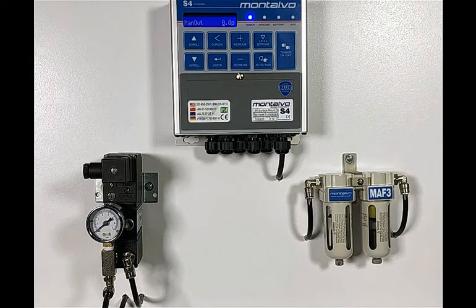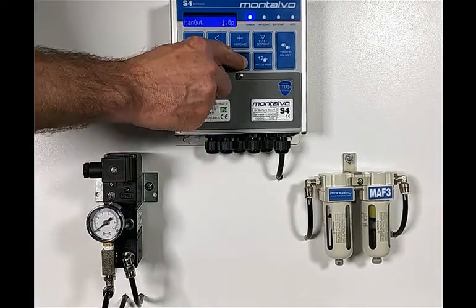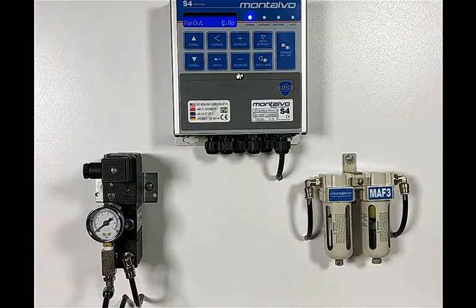Adjust the setting to zero using the keypad. If you're using a controller board without an HMI, you'll need additional instructions to put the controller into the manual mode. Please call Montalvo Technical Support for these instructions.